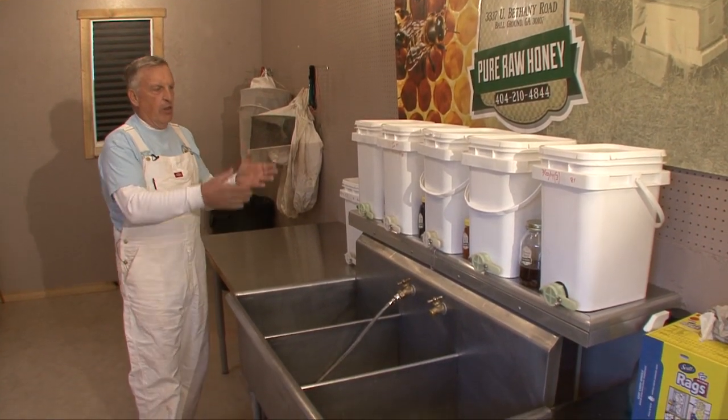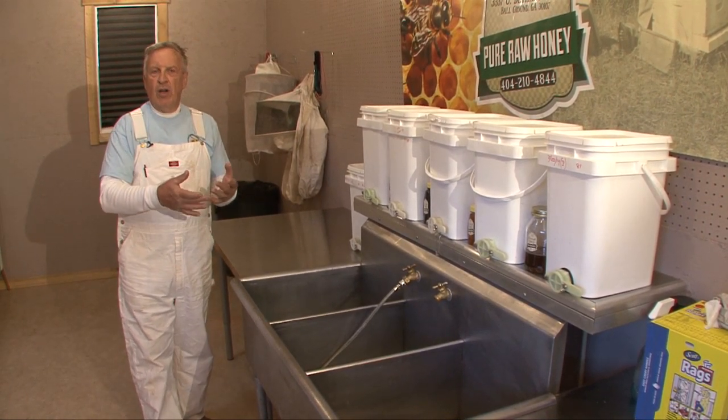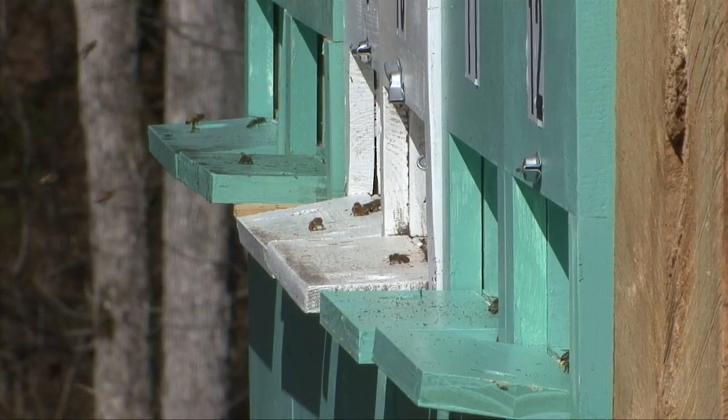The uncapping, the bottling, and even the extracting of the honey, which of course is the most important part of harvesting the products that the bees produce.